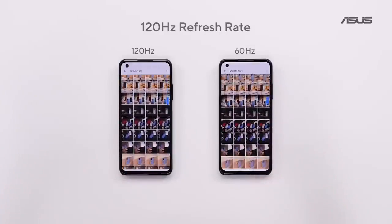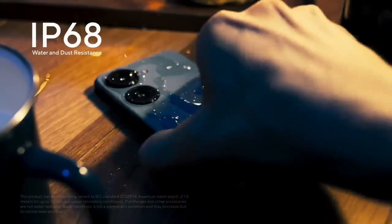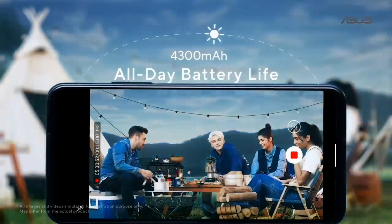It's a smooth 120Hz display. With its IP68 rating, the battery is up to 4300mAh.